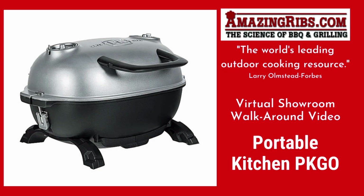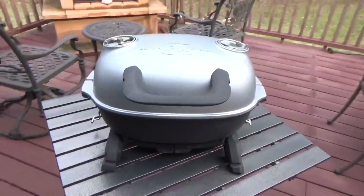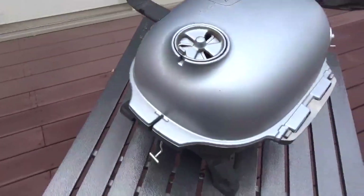Welcome to the AmazingRibs.com virtual showroom. This is part one, a walk around and inspection of Portable Kitchen's PK Go with me, Max Goode.